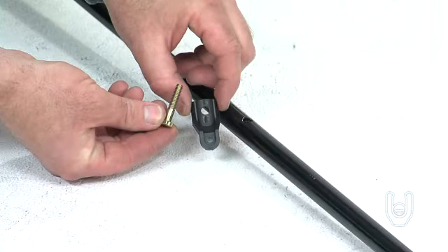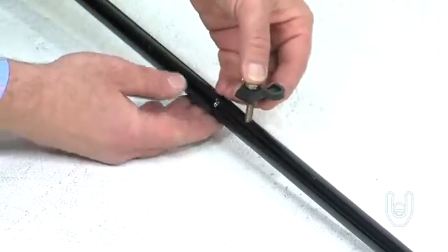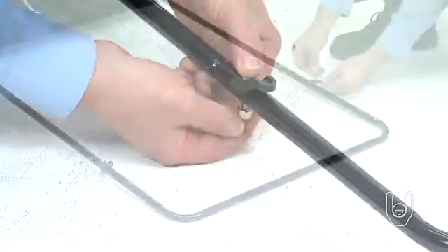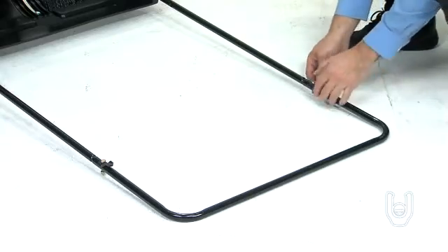Then place over each set of aligned holes one of the bag rod clips, Part D, and insert a hex bolt through the holes. Secure the hex bolt using one of the nylock nuts. Repeat this process on the other side of the handle assembly to secure the other side.